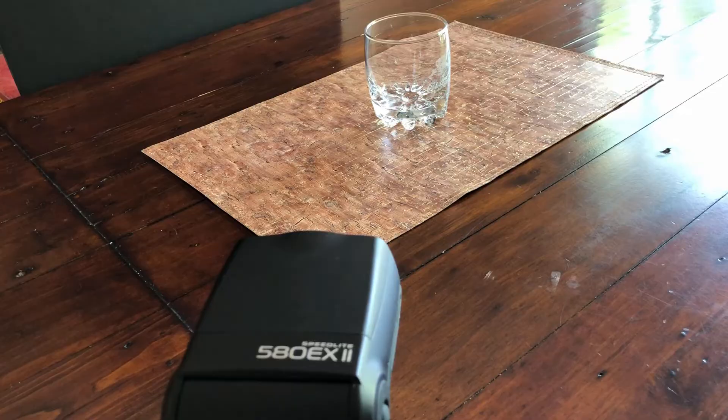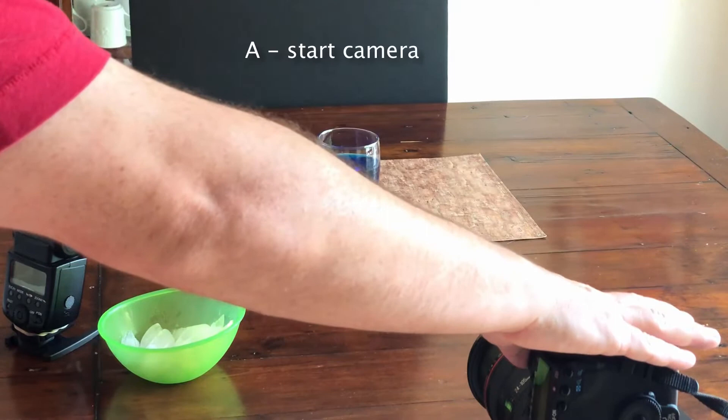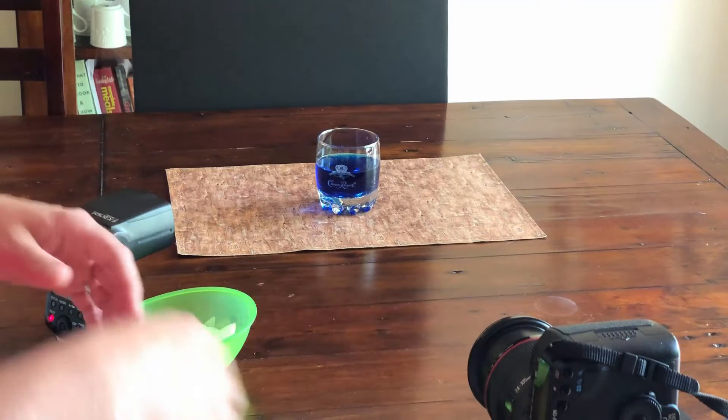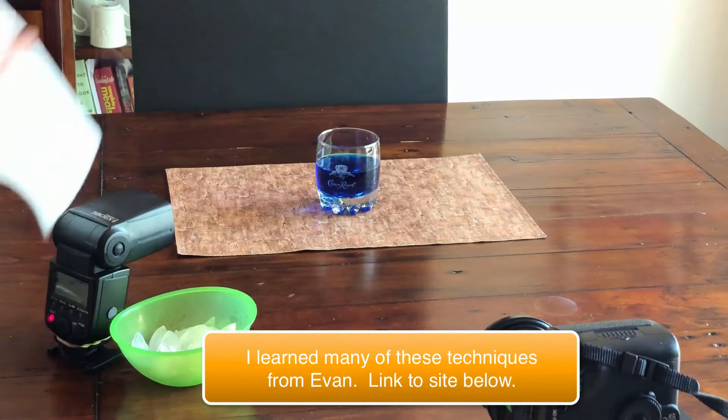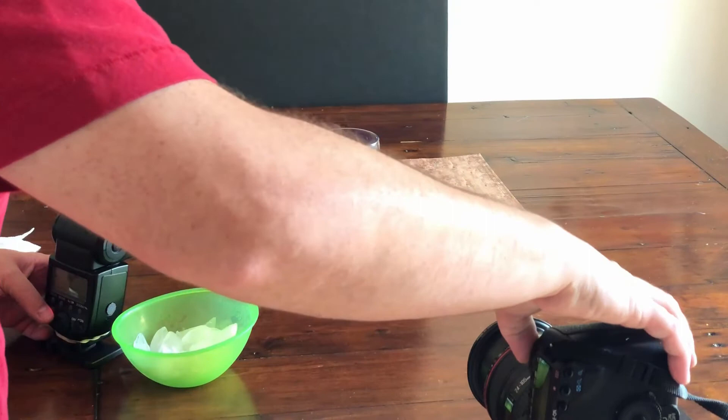With my scene set up, what I'm going to do is start the camera, quickly drop ice in there, and at the same time press the pilot button to manually fire the flash. Part of this technique does take a little time and you're going to have to do multiple shots to get some good ones, but they will look amazing. FYI, get some paper towel nearby because you will make a bit of a mess and you want to be able to clean up quickly, especially if it hits your camera. So let's give this a go — I've got my finger ready on the flash. See, simple as that. We'll try another one.